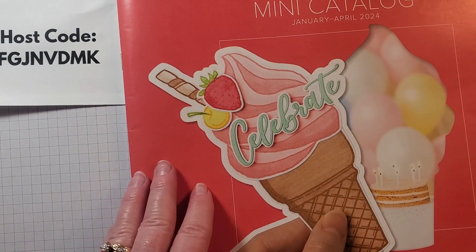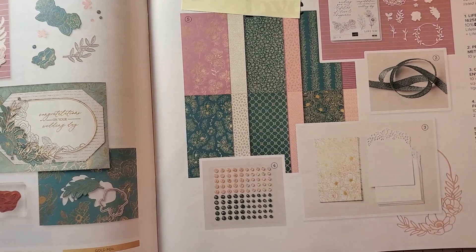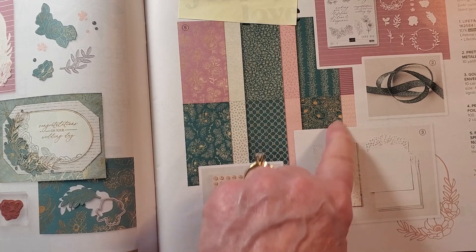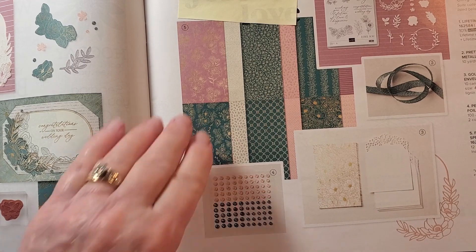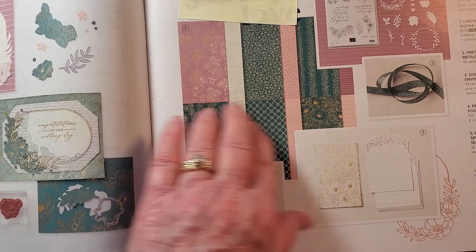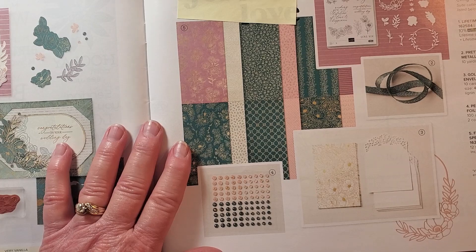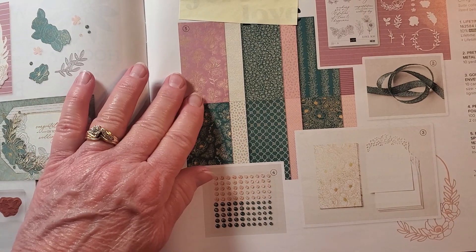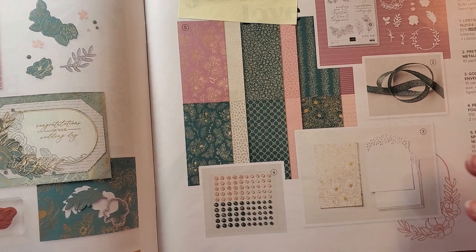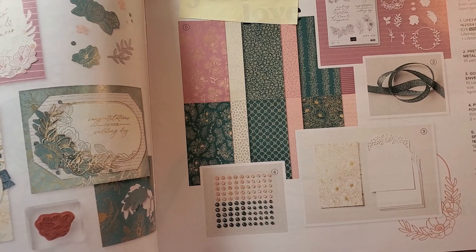Yesterday on day three I used the sentiments from this stamp set for our cards, and I'll share those cards with you in just a little bit. This is our mini catalog, January through April. If you don't have a catalog, please reach out and I'd be glad to send you one. On page 15 we're going to be using the designer series paper called Forever Love — I think when you actually see it, it's so gorgeous, but the photo doesn't quite do it justice.